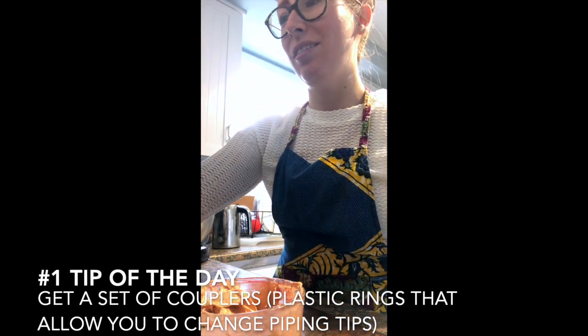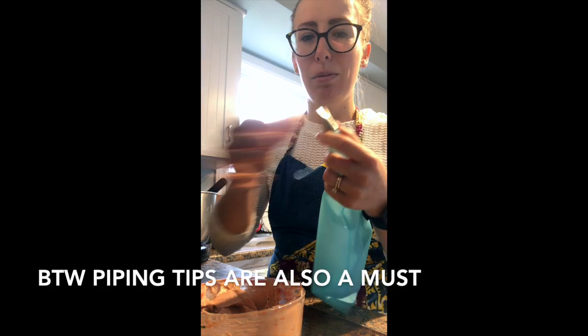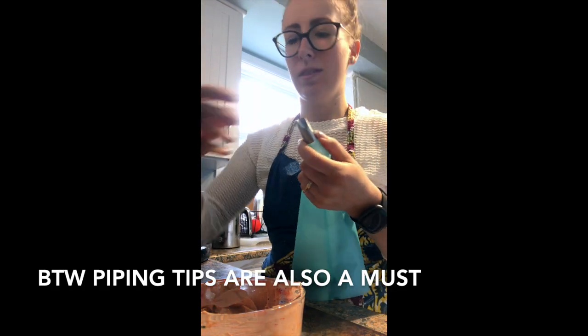There are a few supplies you're going to need. The number one thing I would recommend is to get yourself a set of couplers. You can just pop your tip on and screw it down. You can do many more different kinds of flowers with the same bag, which is good for cleanup.